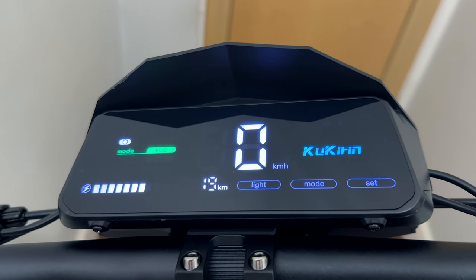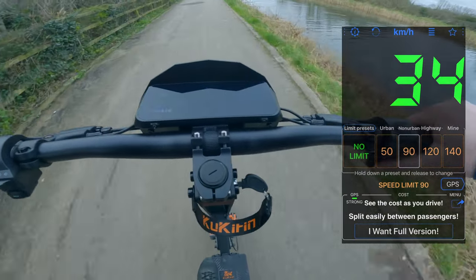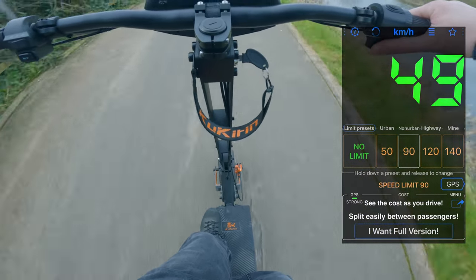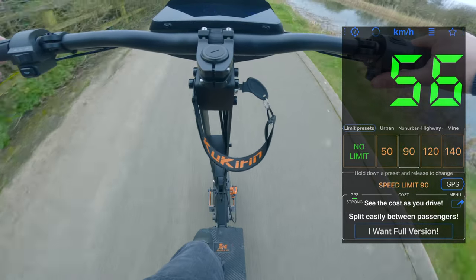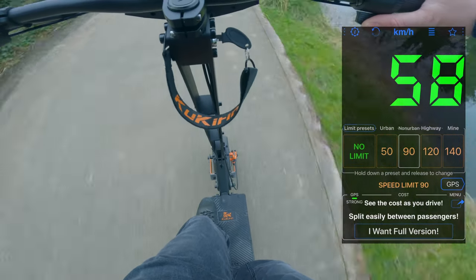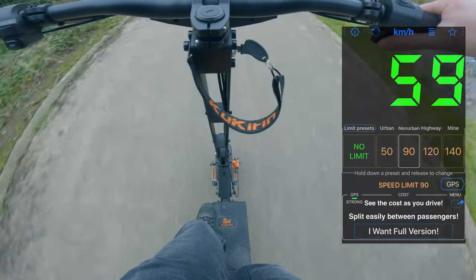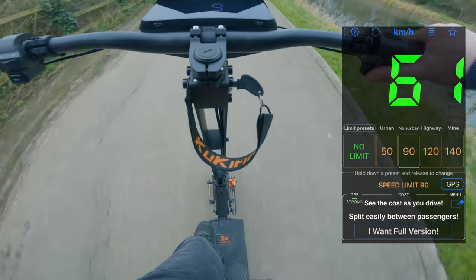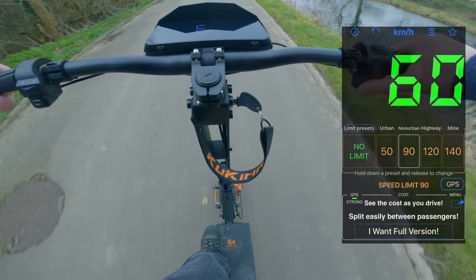Here is another test I did with about 70% battery and wind coming towards me — these are the GPS stats. The top speed displaying on the scooter was 64 km/h, but on the GPS stats it displayed 61 km/h, meaning the display is not exactly accurate. On most electric scooters reviewed this seems to be the case — they are always off by two or three kilometers. So if it says 70 km/h you're probably going around 67 km/h, which is more than acceptable.